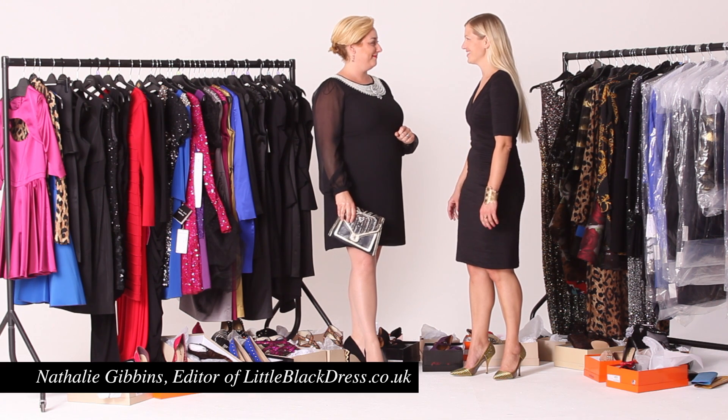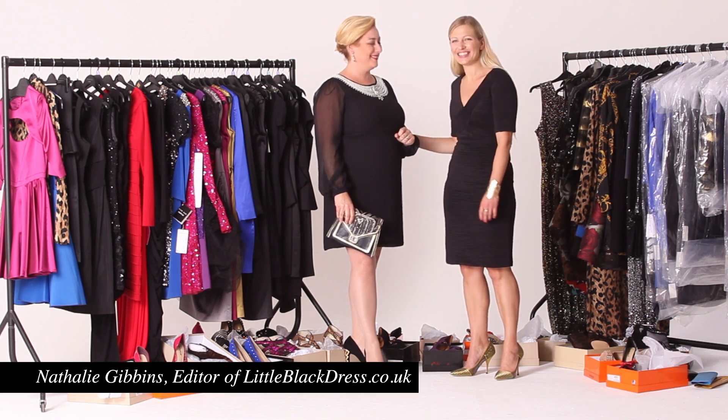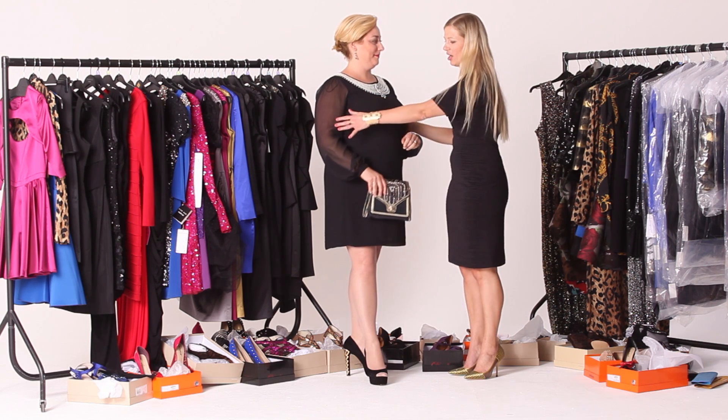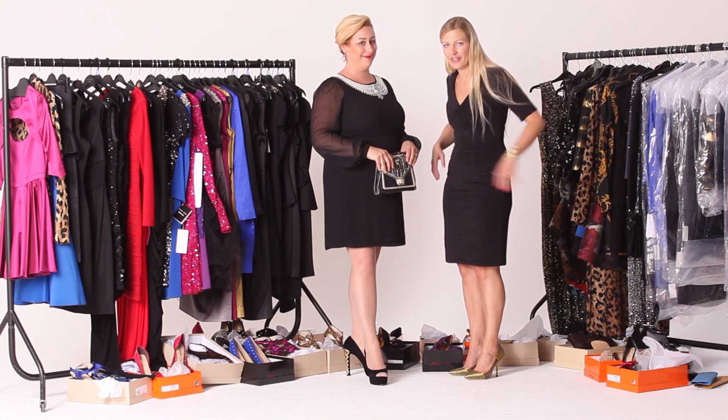I'm with Liz. Liz is a classic apple shape, which means she's got lovely long slim legs and arms, but she tends to put on a bit of weight around the middle, around the tummy area.